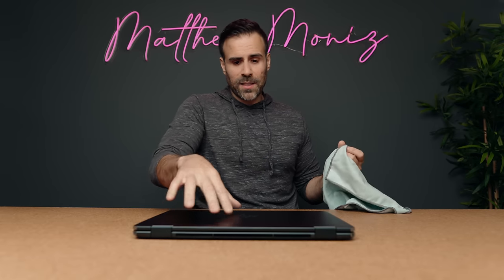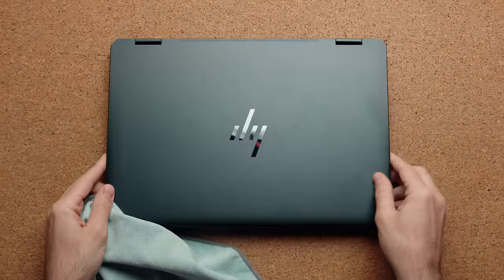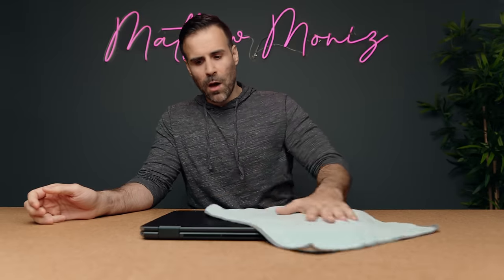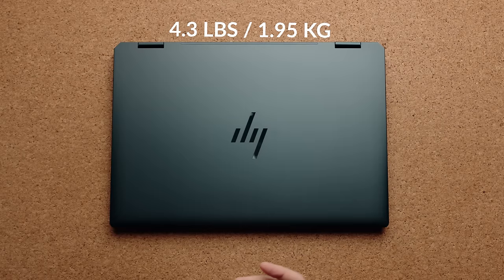They're identical — same aluminum lid, same nightfall black color. As you can see there's already a ton of fingerprints on the lid, and it's a beautiful color because depending on how the light reflects off the top lid it sometimes looks navy blue. It's a little squishy on top but it is a magnesium alloy chassis. It's obviously a bit heavier than the 14 inch model at 4.3 pounds instead of 3.2.